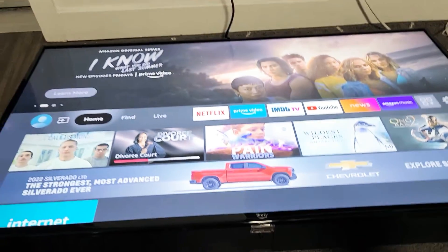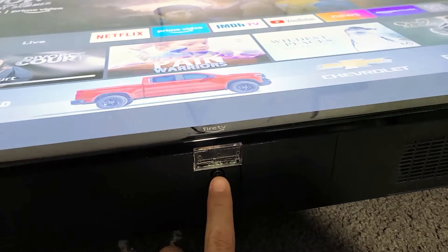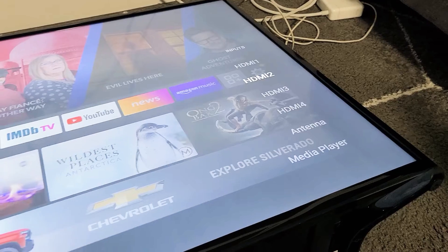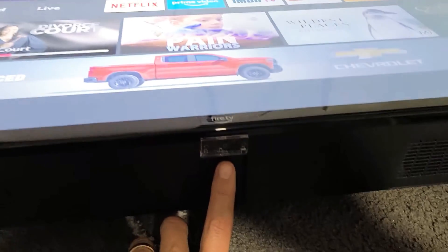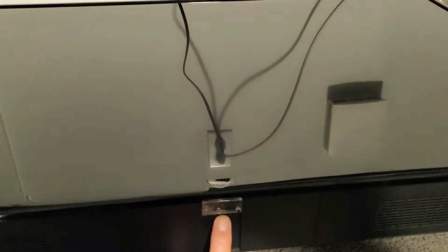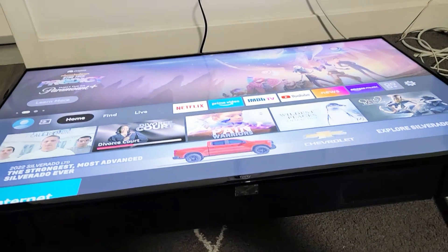Another way to put it in sleep mode: if you look on the bottom of the TV, there's a little button there. Don't just press it — if you press it, it'll bring up the inputs. What you want to do is press and hold that button, and there you go — that puts it in sleep mode. You can turn it back on the same way.